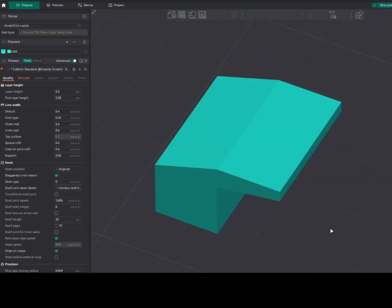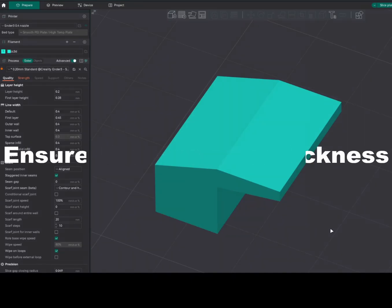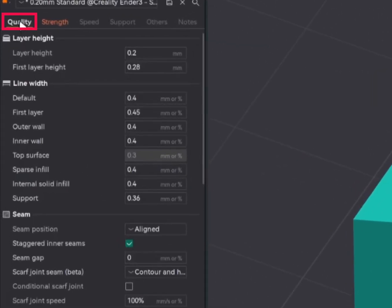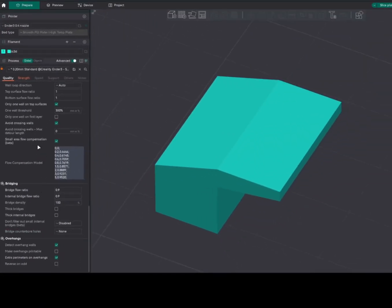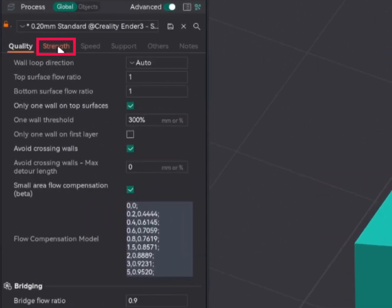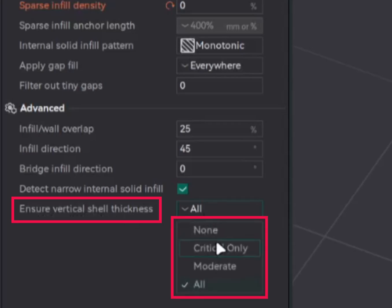Now we shall see the Orca Slicer settings. There are four settings to look for: make overhangs printable, extra parameters on overhang, reverse on order, and ensure vertical shell thickness. The first three you'll find under quality, scroll down and under overhang. The last one — ensure vertical shell thickness — will be under strength and advanced, with four options: none to disable, critical only, moderate, and all. In all my test adjustments, I set it to all.